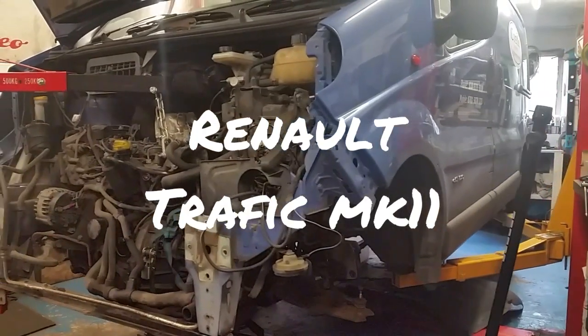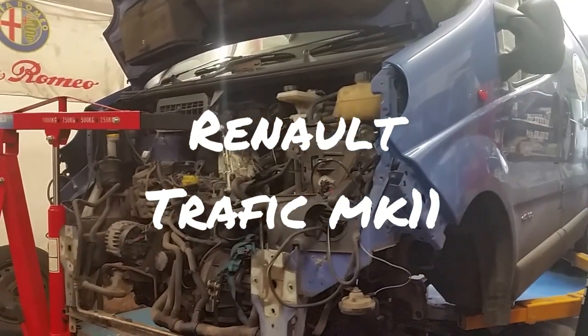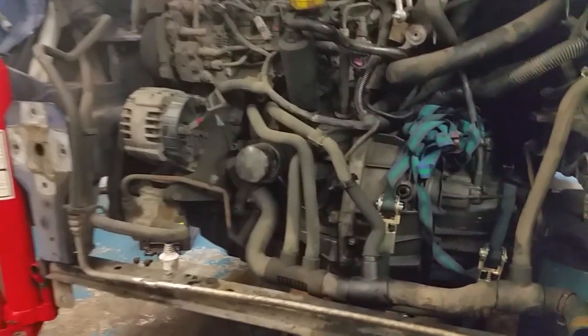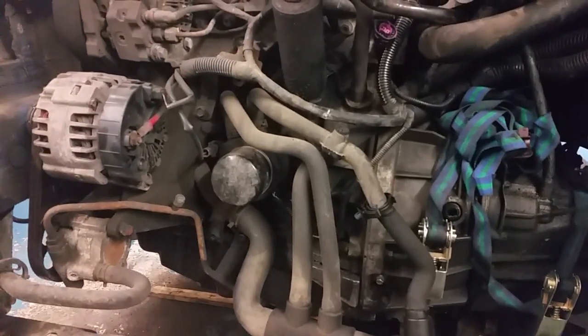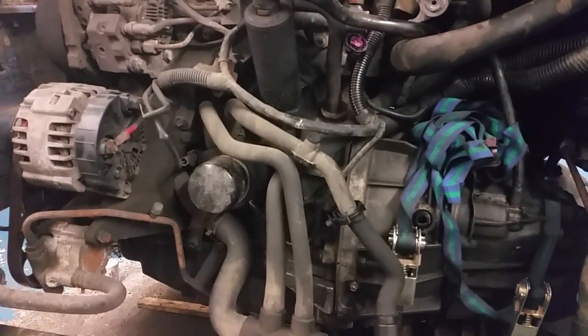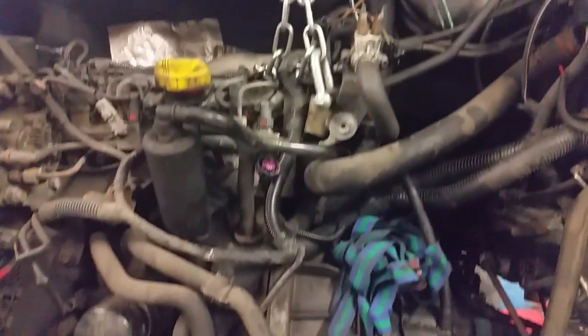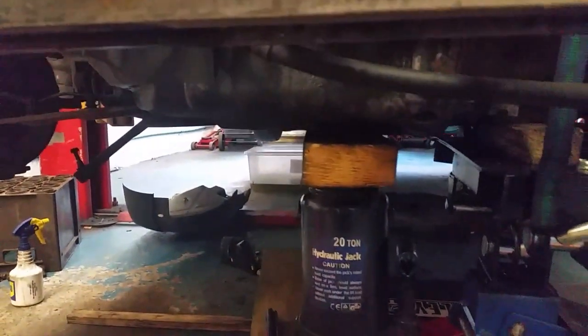Good morning everybody, just thought I would show you what I've got in the garage at the minute. There's a Renault Traffic DCI 100, so there's a 1.9 DCI diesel round engine there. The problem with this car is the guy was out on a job, uses this van as part of his work, came out and the clutch pedal was at the deck. We put a bit of pressure on the master cylinder and the concentric slave is leaking.